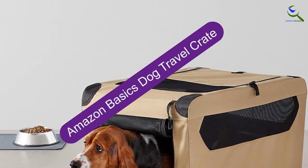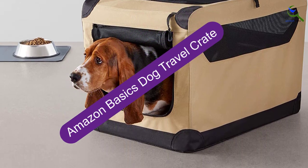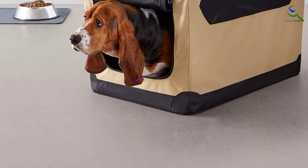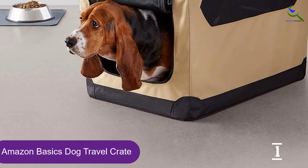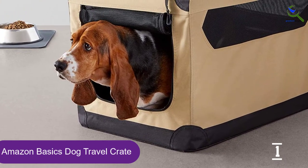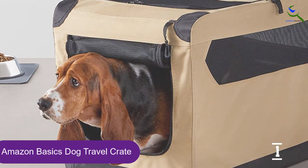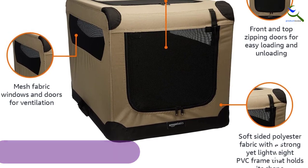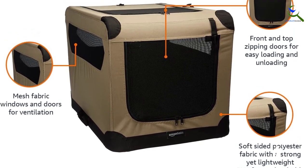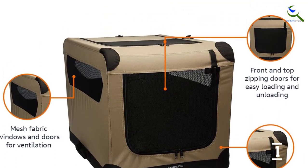And finally at number 1, the Amazon Basics Dog Travel Crate. Amazon's soft-sided dog crate clocked perfect scores for setup, ease of use, durability, and overall value. The lightweight, foldable design is made of polyester, and the two mesh doors have zipper closures plus Velcro straps for when you want to keep them open. While the collapsible design is convenient for storage and transport, it would be more portable if it had a carrying handle or strap.